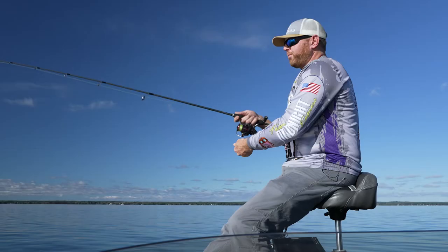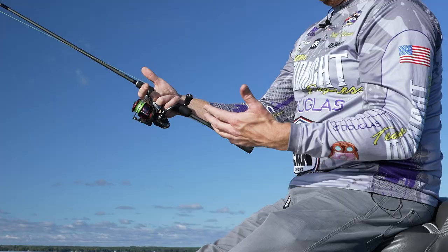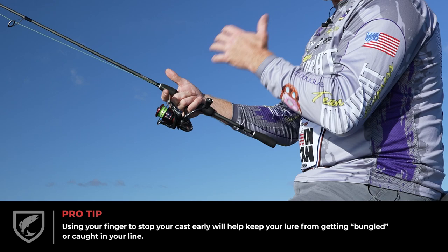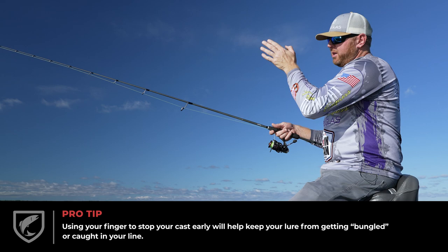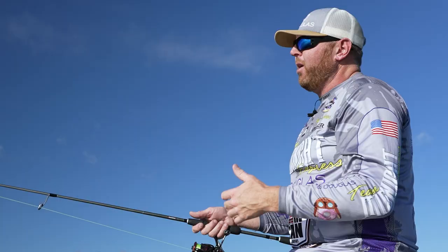I'm actually stopping my line just short of where that blade bait is going to hit the water. I'm physically grabbing the line with my trigger finger. That allows the blade bait — no matter what rotation it got when I sent it out — to stop and fall at a really true rate. A lot of guys say blade baits bungle or catch the line when being sent out, and what's really happening is that blade bait is rotating itself out over the water and grabbing that main line or leader.